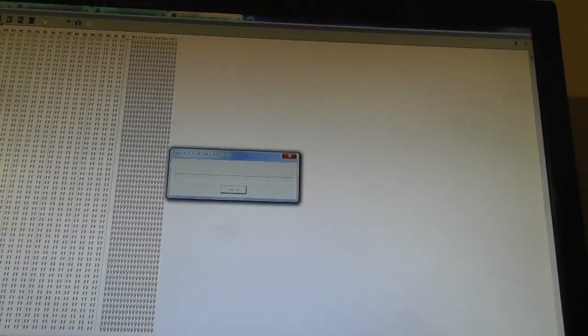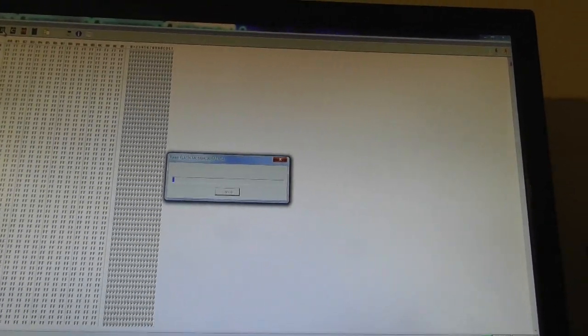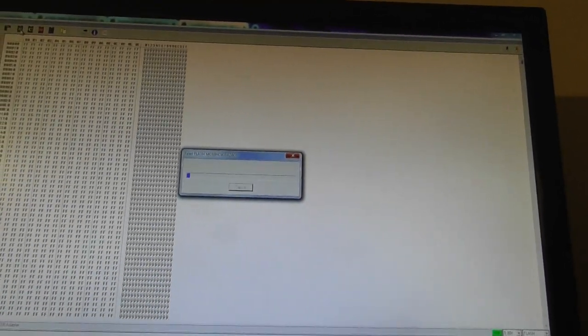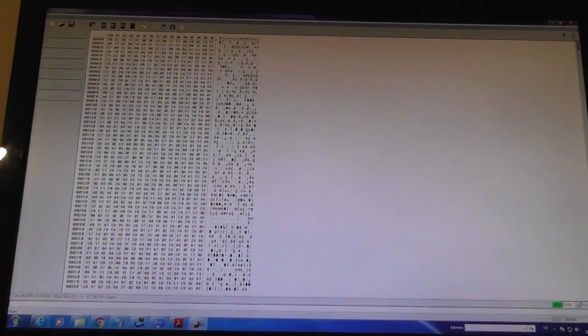Now the flash — this is the biggest one. Read. This takes some time, I will pause the filming because it's not interesting; you can only see the bar going to full. Moment please.